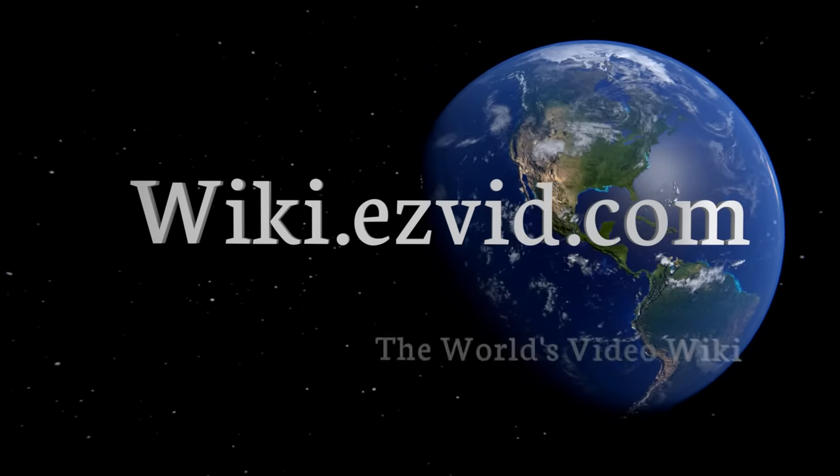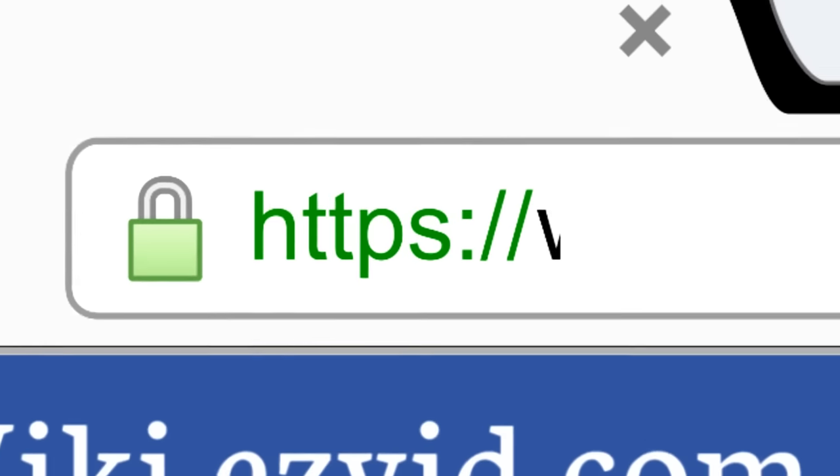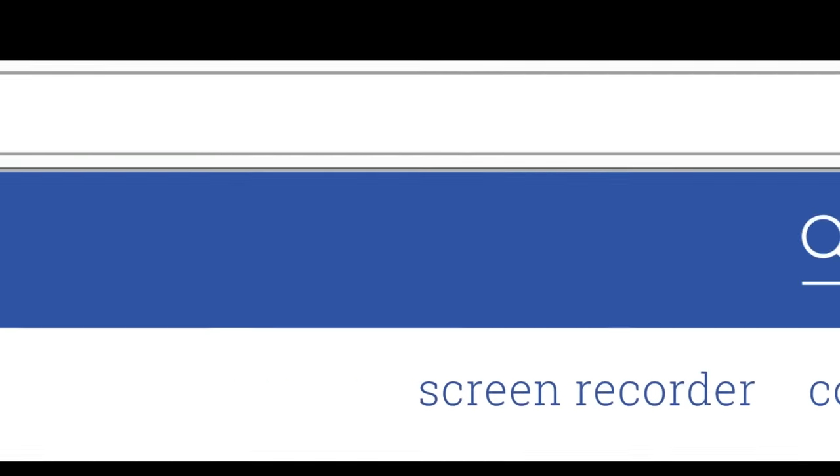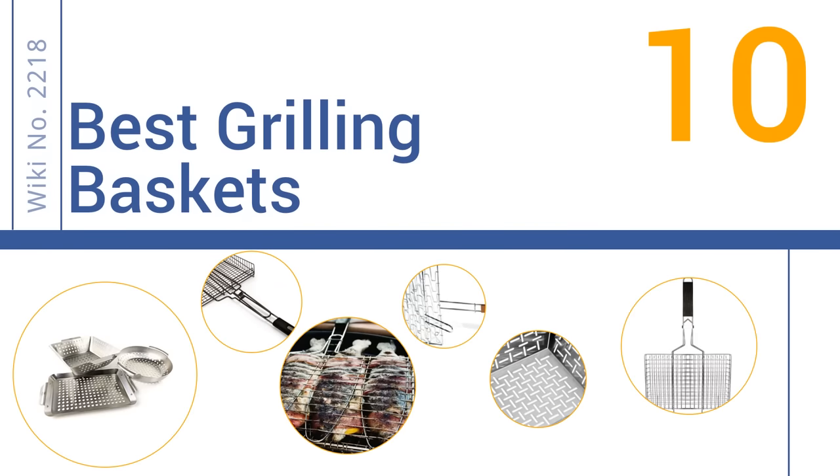wiki.easyvid.com. Search EasyVid Wiki before you decide. EasyVid presents the 10 best grilling baskets. Let's get started with the list.